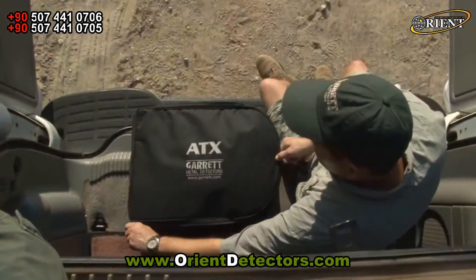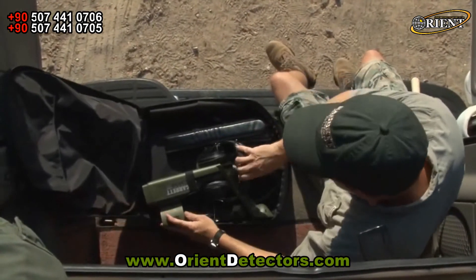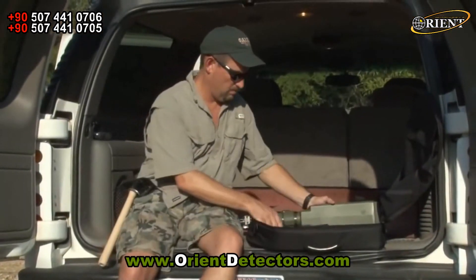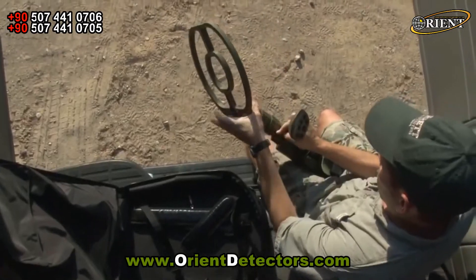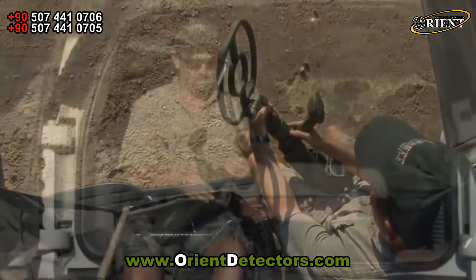You could pay an extreme price — two or three times more — and still not get the extreme capabilities and features of the ATX. With Garrett, there's no extreme pricing, just extreme performance.